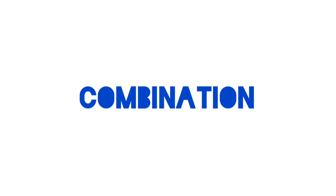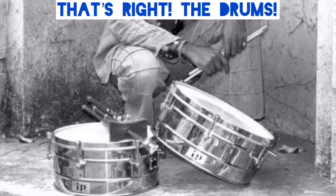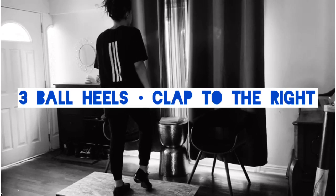Now we're going to do a quick combination. Today we'll be dancing to the music of Willie Bobo. Can you guess what instrument he played? That's right — the drums. We'll be dancing to the music of Willie Bobo.